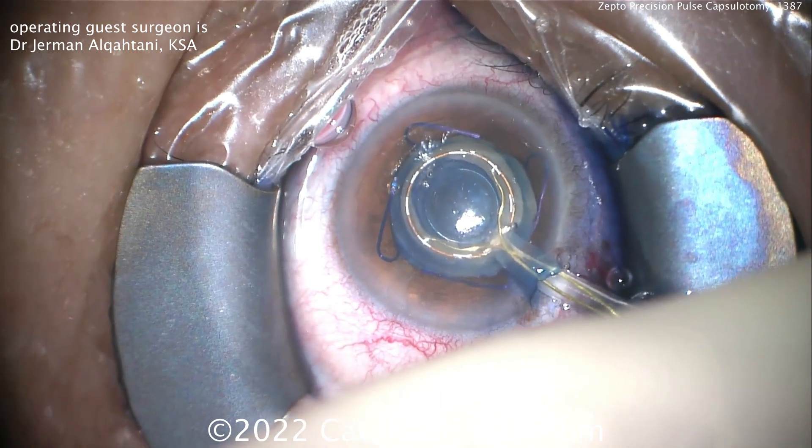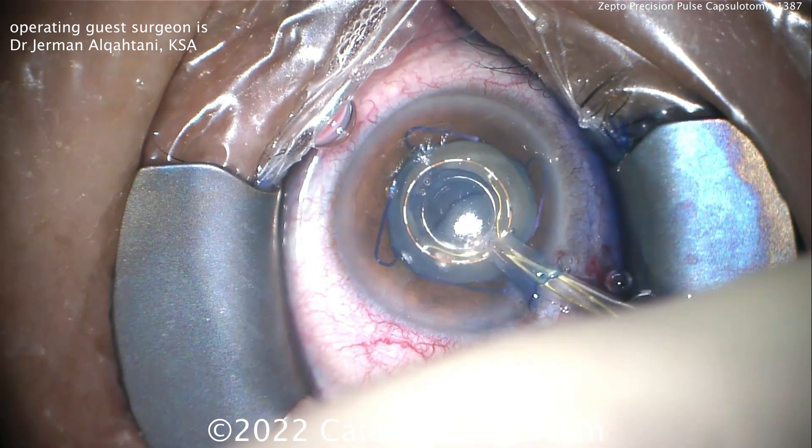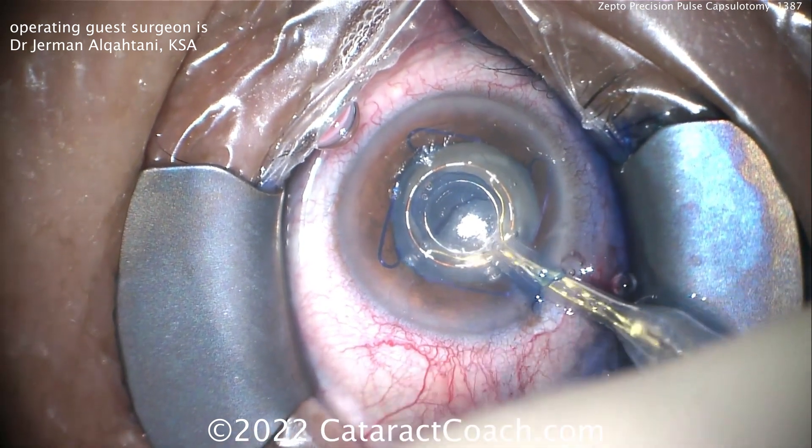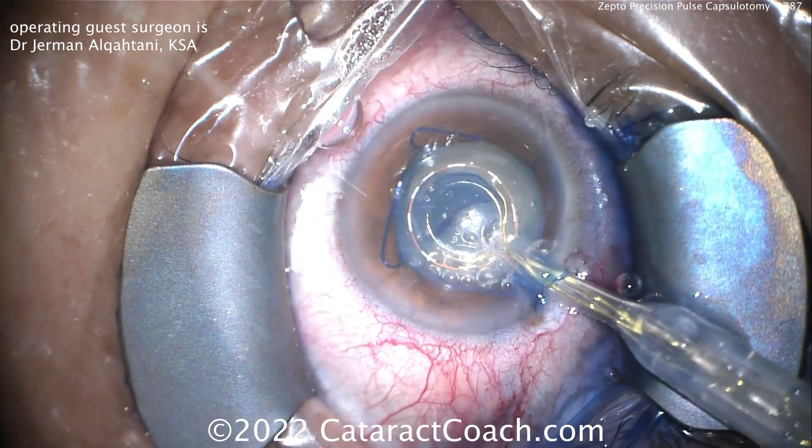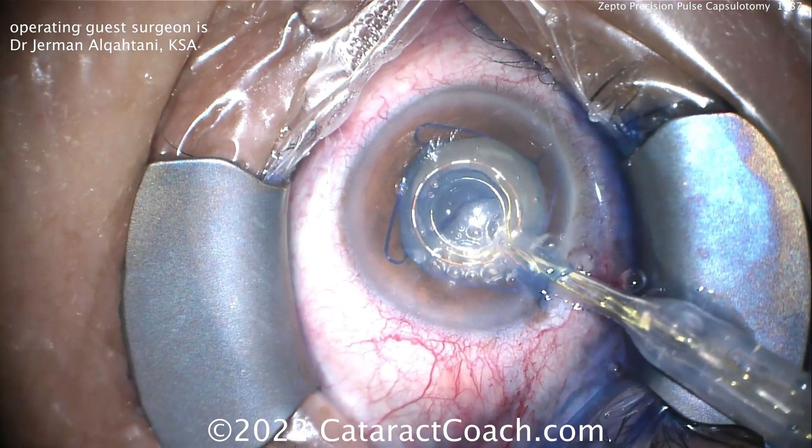A little suction device is placed here. That suction will hold the capsule in place as a little burst of energy is applied — there's the suction. You'll see it'll be an absolutely instant creation of a capsulotomy.